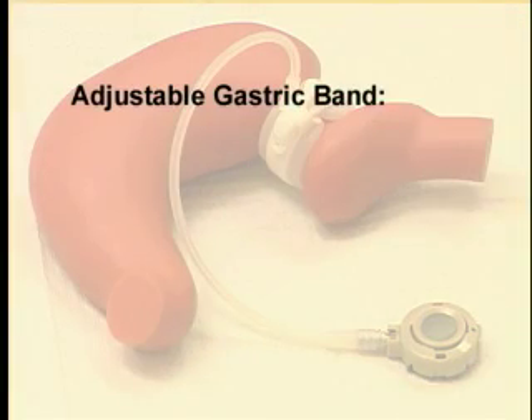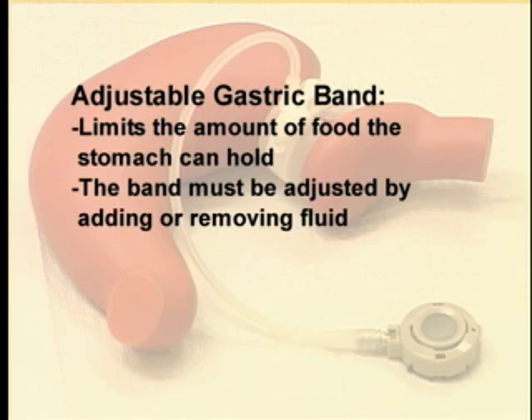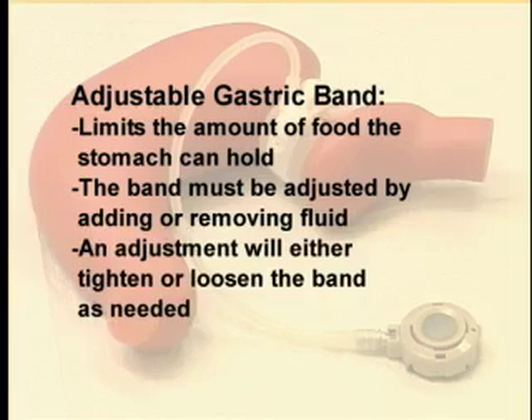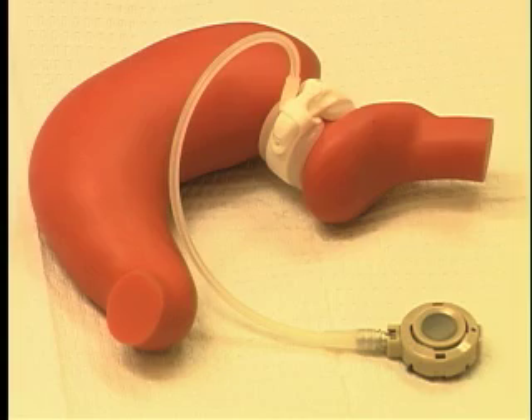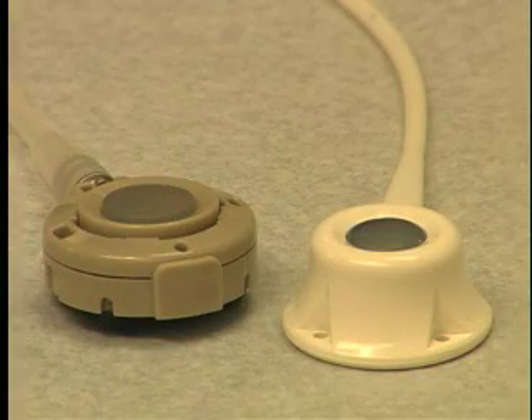As a quick review, the adjustable gastric band works by limiting the amount of food your stomach can hold. In order for it to work properly, the band has to be adjusted by adding or removing fluid from it. This is called an adjustment. Adjustments tighten or loosen the band around your stomach. These adjustments are made by placing a needle through the skin and into the port, which lies under the skin on the abdomen. Saline solution is then added or removed from the band through this port.